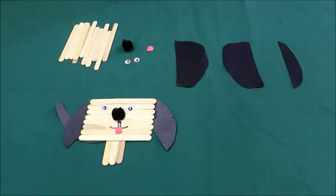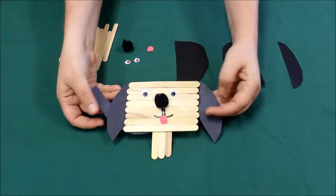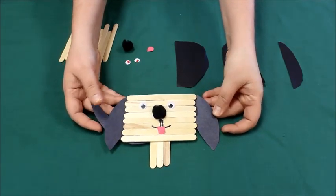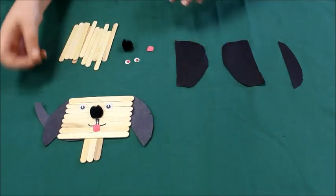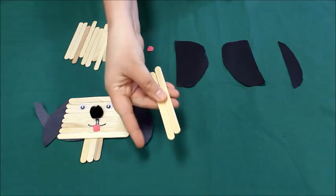Good morning boys and girls and welcome to the summer crafts program! Today I'm gonna show you how to make this dog craft. This is the week 3 craft. The materials you're gonna need: some popsicle sticks,